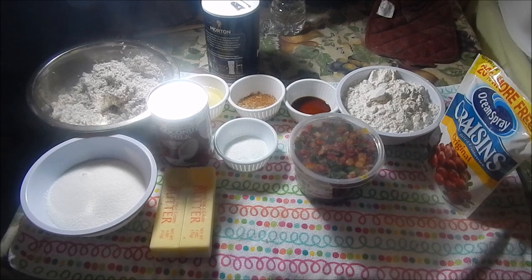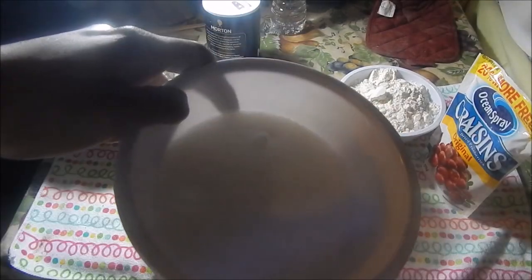Hey guys, today I'm gonna share a really simple coconut sweetbread recipe with you guys, so if you want to see how I do it then keep watching. First up you're gonna need two cups of flour, one cup of granulated sugar.